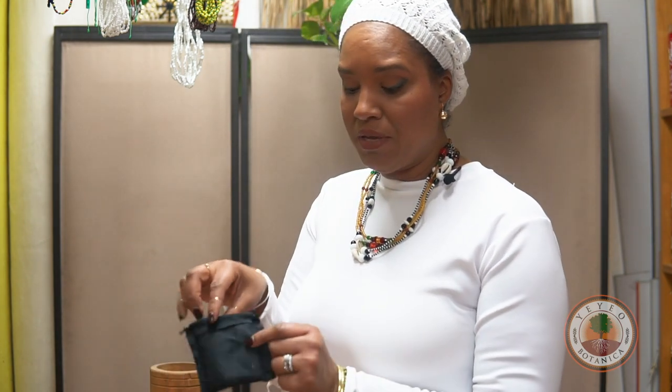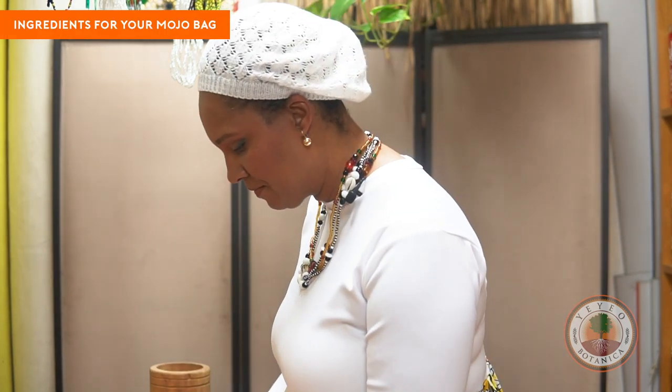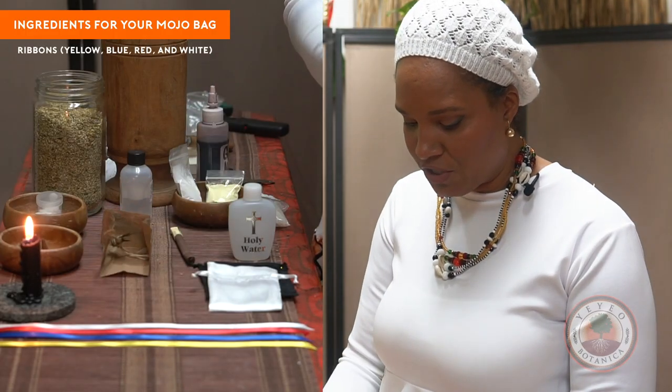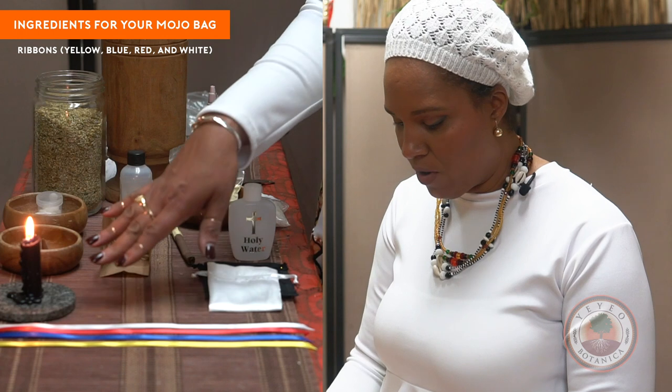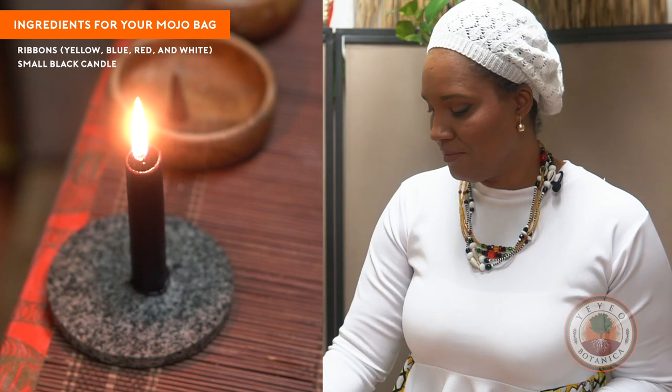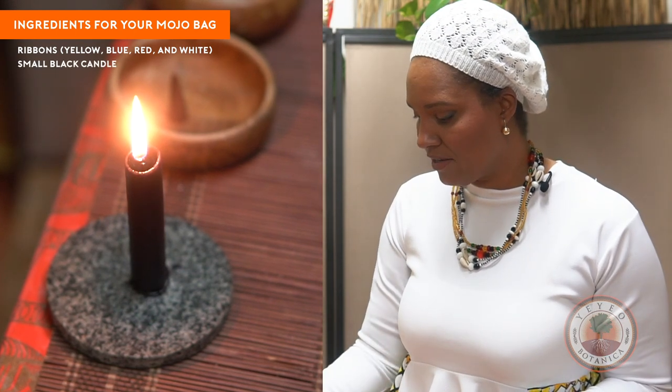Today, this is going to be the inside bag, or you can cut a piece of fabric that's just black. White on the outside. We have three or four color ribbons for outside, which is yellow, blue, red, and white. There are so many ways to do this, but today we have a small black candle in addition to the ribbons and the bags.